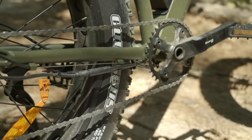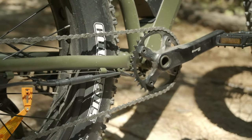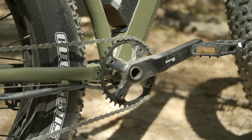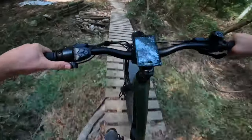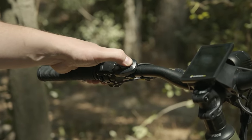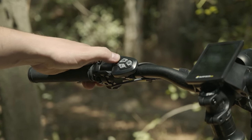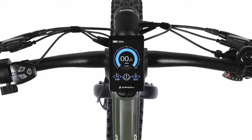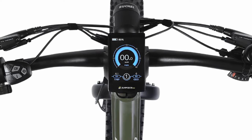Something not normally mentioned in these reviews is the crank arms, and I feel like I'd be doing this e-bike a disservice to glance over how cool these arms are. They're beefy, sleek, and they look ready to take on tough trails. The Surface 604 color LCD display is bright and easy to read even in direct sunlight. It shows crucial riding data such as speed, range, and battery level, and the addition of a USB jack is a thoughtful touch for charging devices on the go.